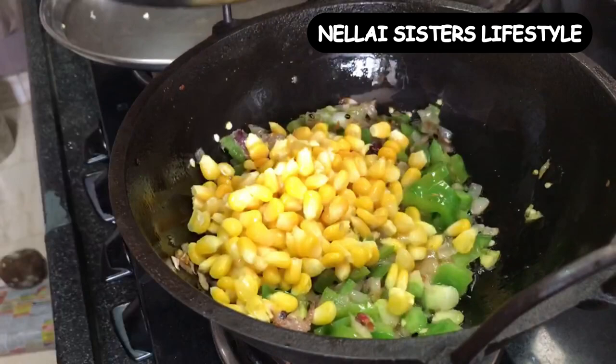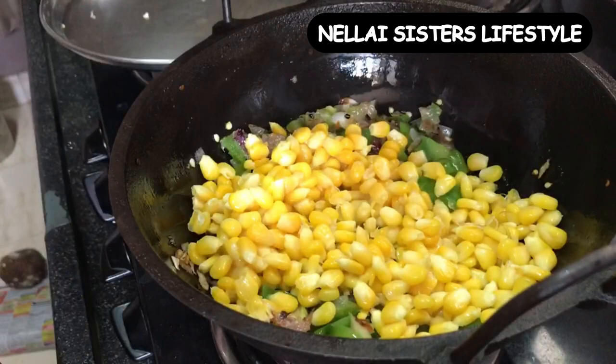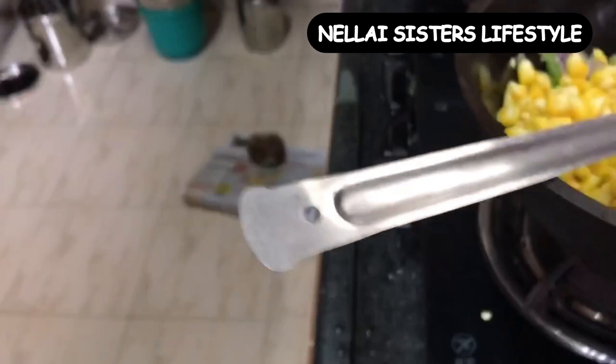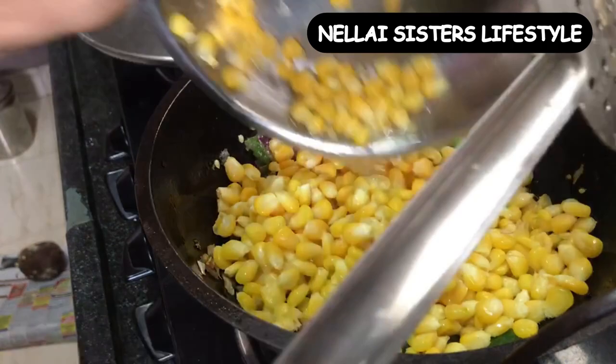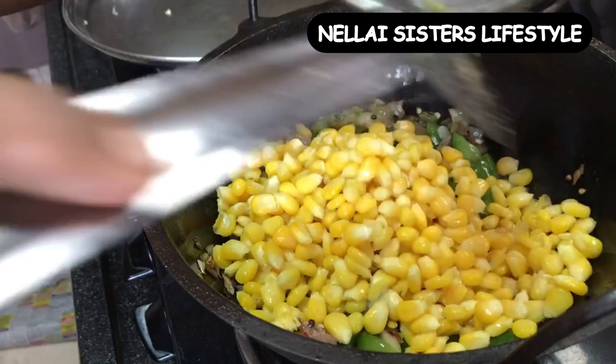I will start with the sweet corn. We add it in here. If you cook the sweet corn, the salt you already need to cook — you will not add separately. We use salt here. We add it in and fry it.